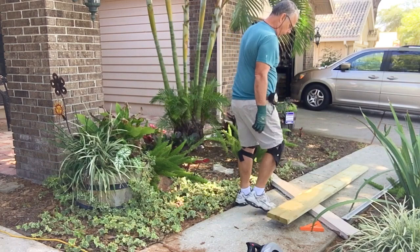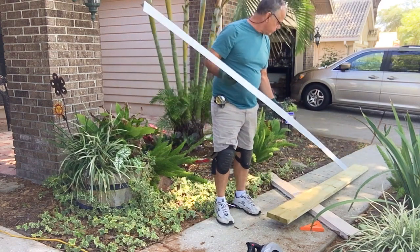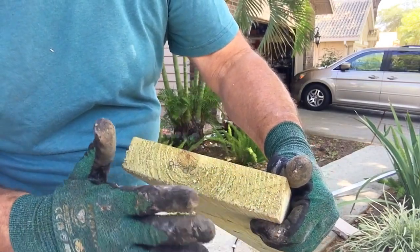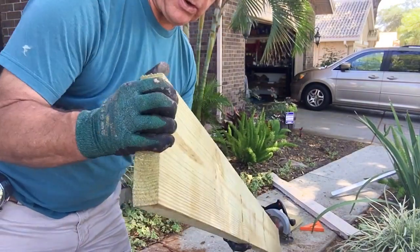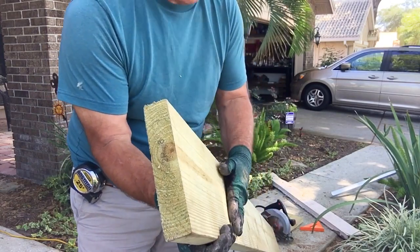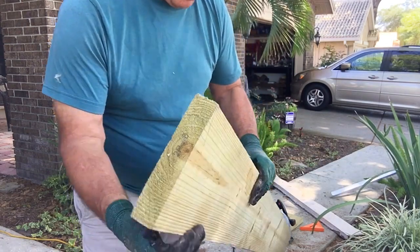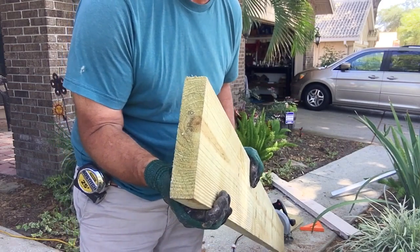I've got to cut this at 84 and three-quarter inches. I also got some drip edge so the edge of the board doesn't rot out — I'll place the drip edge on top so the water will run off. This is smiley face up, so due to crowning, we want to set this part out. With weather and expansion and contraction, this board will tend to crown out over time.